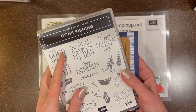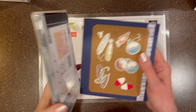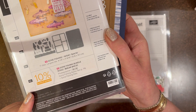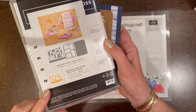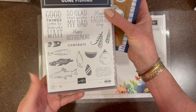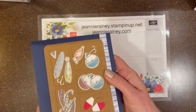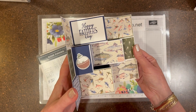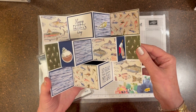Hi, my crafter friends. Welcome back to my craft room. I'm Jeanne Rainey. Today I'm showing you a card made with the Going Fishing Bundle, or Gone Fishing. It has lots of wonderful dies and stamps with sentiments. Here's the card we're going to make today — Happy Father's Day, so glad you're my dad.